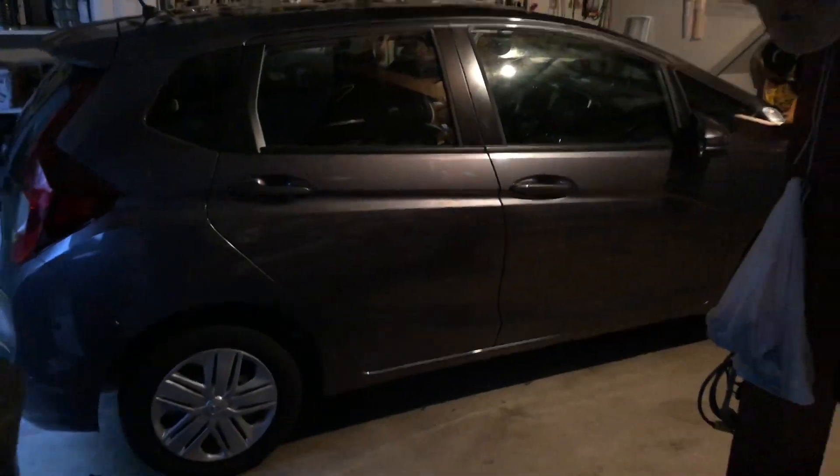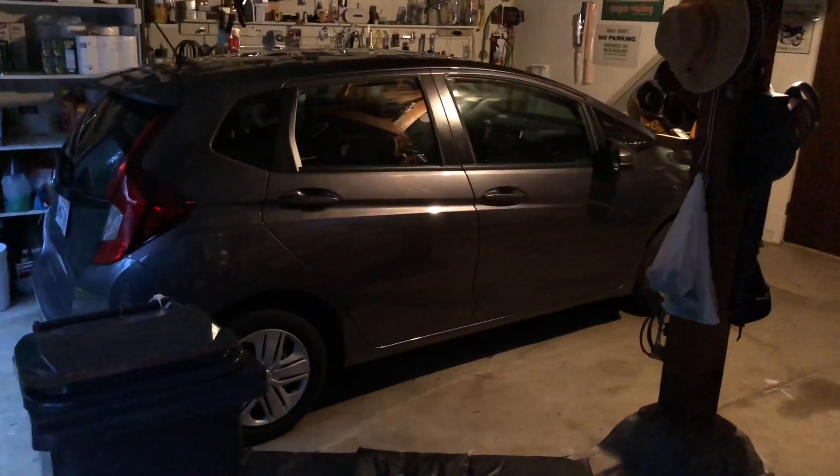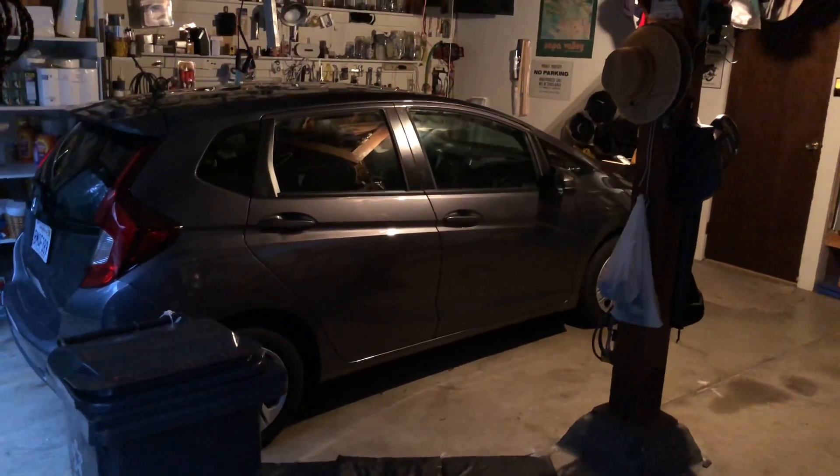Thanks for watching. I'm ready to go home. Thanks for watching — this is Sal from Dent Experts, the YouTube channel doing paintless dent repair. Thank you.